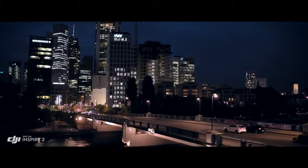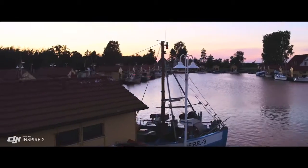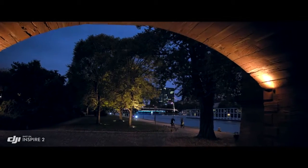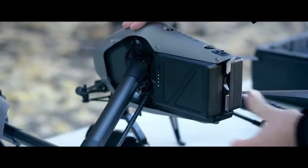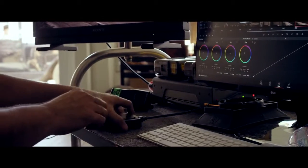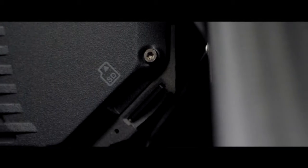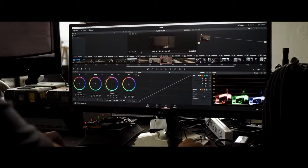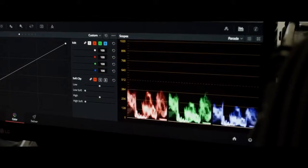The Inspire 2 image processor, known as Cinecore 2.0, offers Cinema DNG, ProRes, H.264, and H.265 recording onto a detachable PCIe SSD drive with a maximum read and write speed of 6 gigabits per second, or a micro SD card. ProRes is a widely used delivery method for post-production, offering flexibility for editing while not compromising image quality.